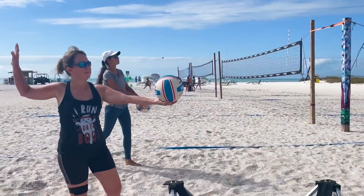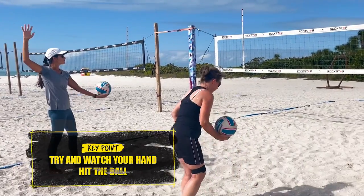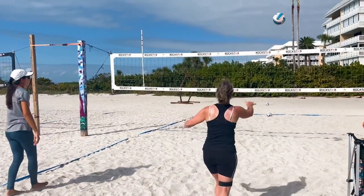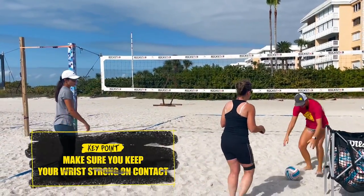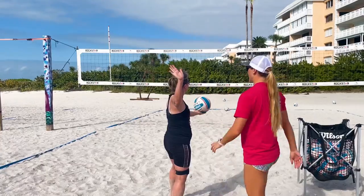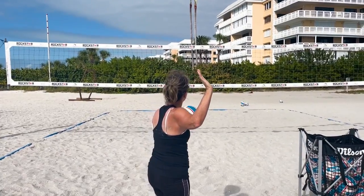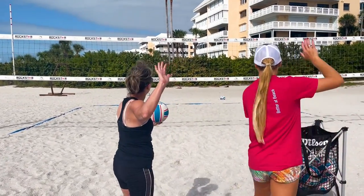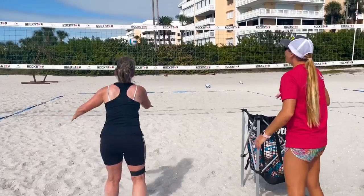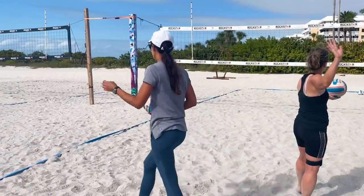If it goes in the net, that's okay — that's just the first round. Try to watch your hand hit the ball. If we have a good toss, keep that wrist strong. Step into it — step and then throw. It's almost simultaneous: step, toss, hit. As you're stepping, that ball's going up too. Watch your hand hit the ball. Great job, ladies — this looks awesome.